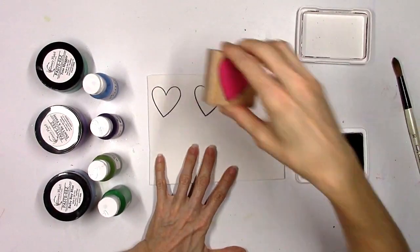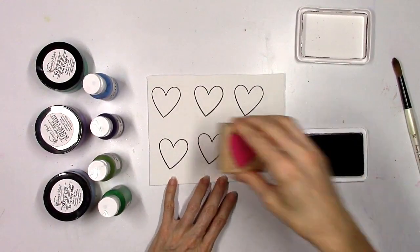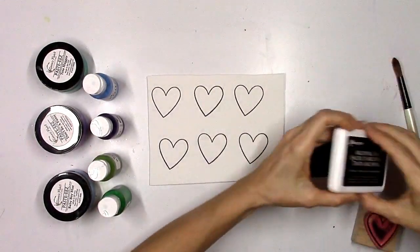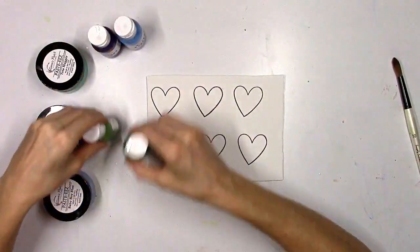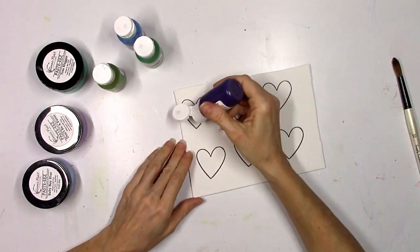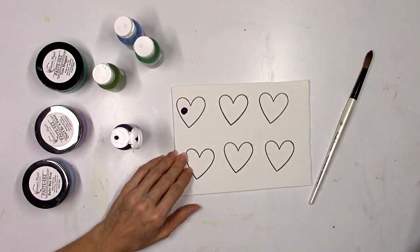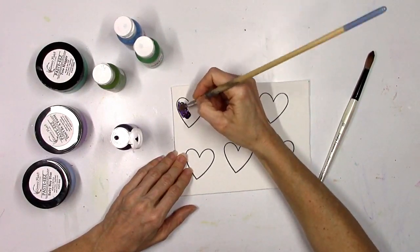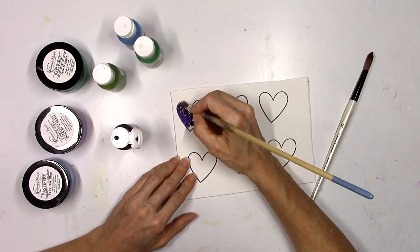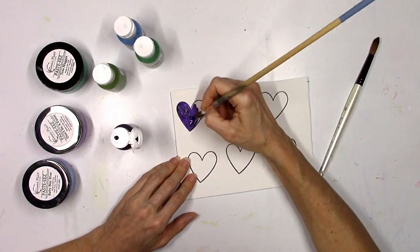I'm going to take the stamp and just stamp several hearts on the foam. We did this a while ago using some liquids and some of the other Shimmers products, but I wanted to see how the pasties and acrotones worked on foam, because this is a great way to create your own embellishments. We all love puffy stickers — they're very popular in so many collections — and this is something fun you could do to make your own. You could certainly do this with any shape or any type of stamp.